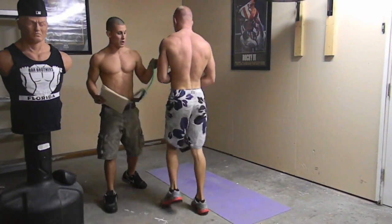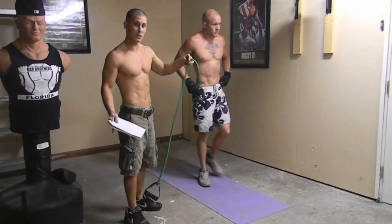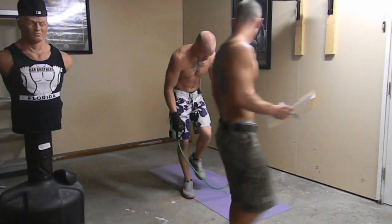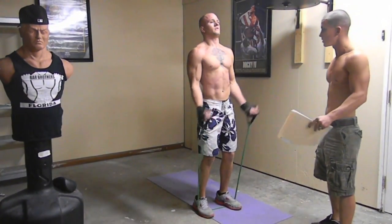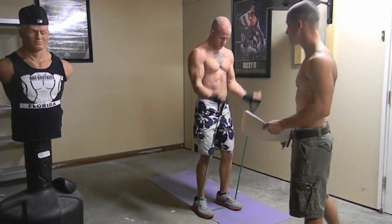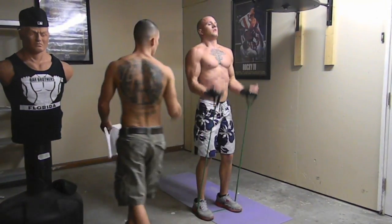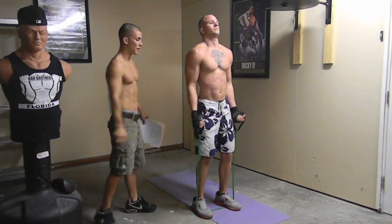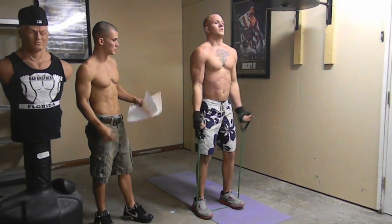Next you're going to get one of these bands — you can get these from Walmart or order them online. They're just rubber bands. We don't use weights. You're going to step on it — they're not going to snap, I promise. You're going to get some curls. It's got a nice little break but you're still working out your arms. Your heart's still pounding and you're still burning calories. Notice as he's doing it, his hands are going all the way down and bringing them back up — working his biceps out right now.